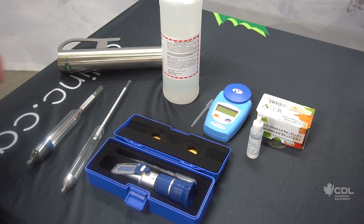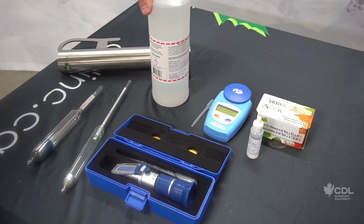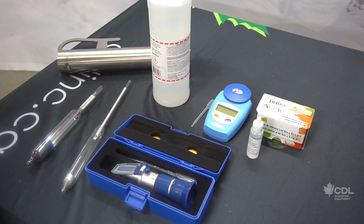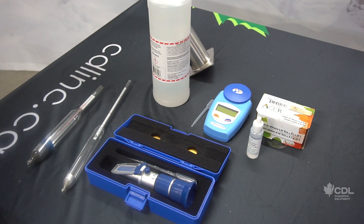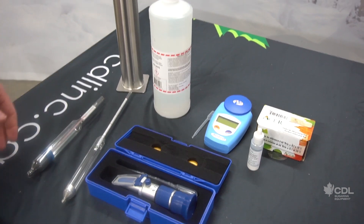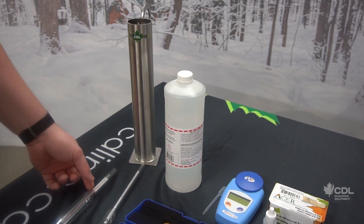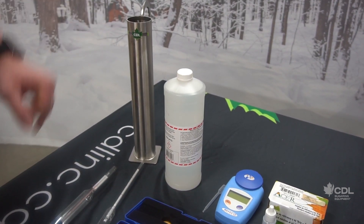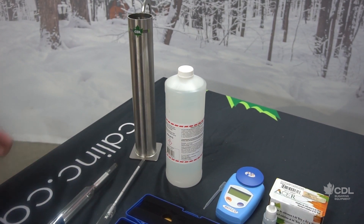For both the hydrometer and the hydrotherm, there's not really any calibration that can be done. However, we can establish a correction factor to apply to either of these instruments using the density calibration solution we have here — this is a 66 brix solution and it's disposable. The method is to fill your cup with the calibration solution and dip the hydrometer or the hydrotherm in it. The difference between the level of the liquid and the red line gives you the correction factor to apply.